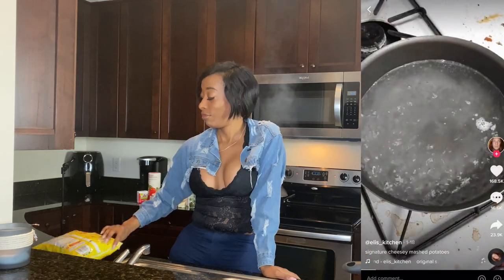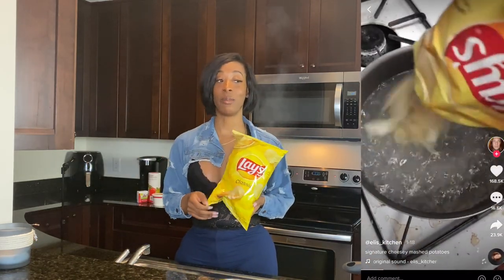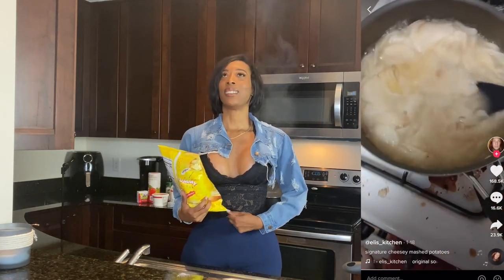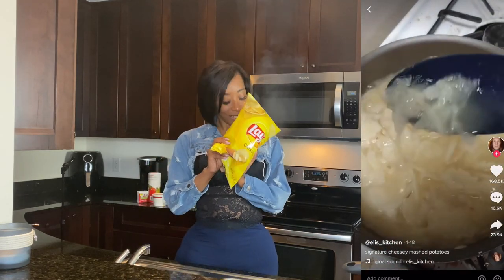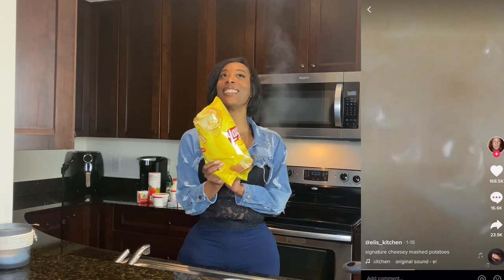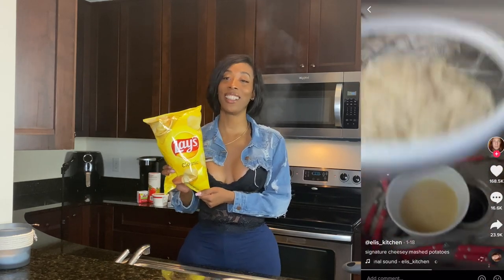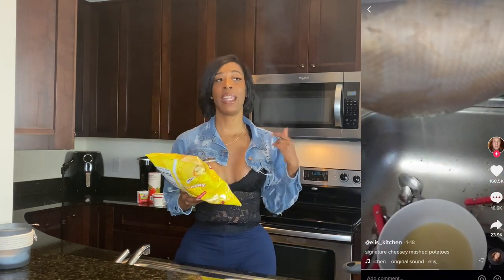I don't know if y'all have seen this video that's been going around — I'm actually gonna put a clip up here. It's this guy that went viral on TikTok for making mashed potatoes out of potato chips. Yes, Lay's potato chips. When I saw this it was pretty clever. The only thing that threw me off in the video was the stuff around the stove — I was just always taught that if you're gonna cook, the kitchen needs to be clean.